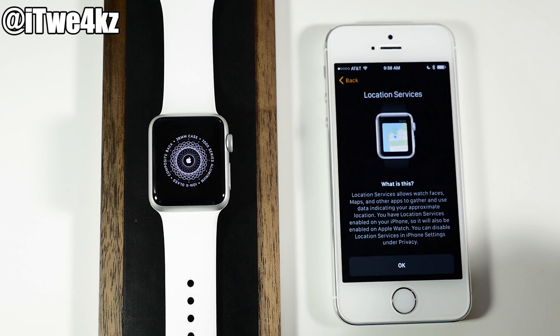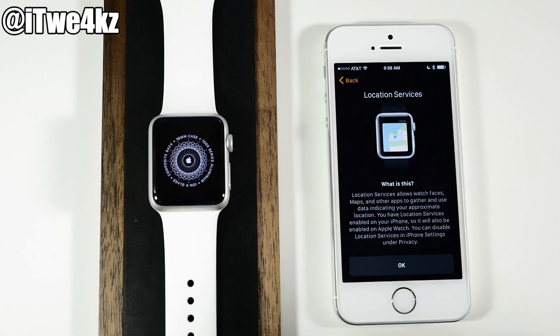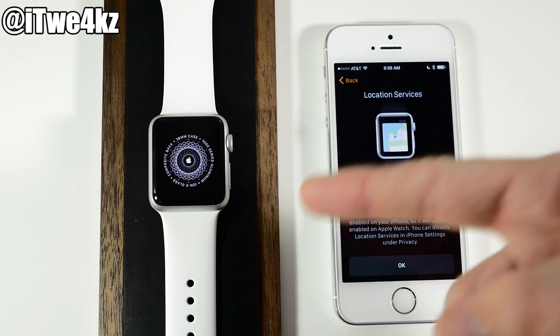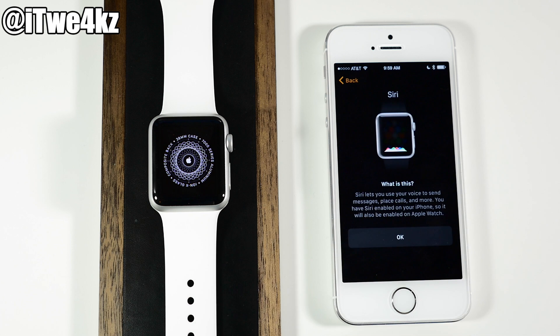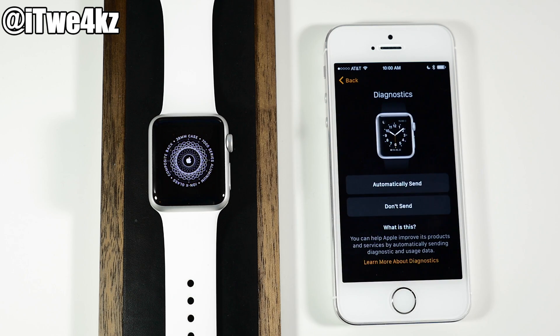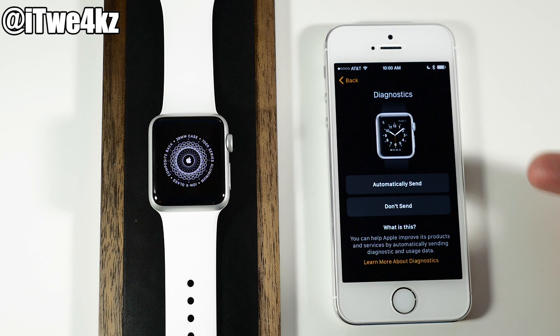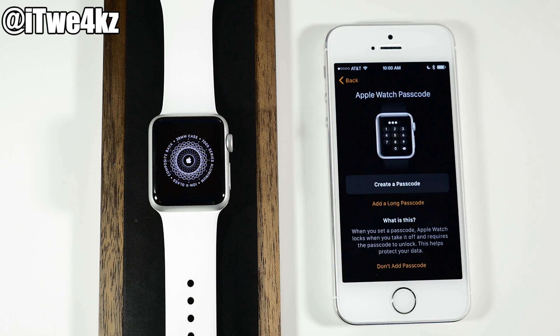Location Services allows watch faces, maps, and everything to use your location. If you have Location Services enabled on your iPhone, it's going to allow those same applications to access your location on your watch — just tap OK. Here we have Siri, which basically tells you what Siri does, and you'll be able to use Siri on your Apple Watch — tap OK again. Then you have diagnostics: automatically send or don't send. I'm going to tap Don't Send.